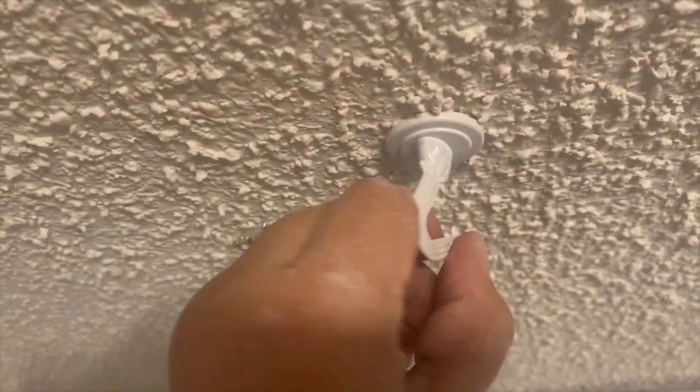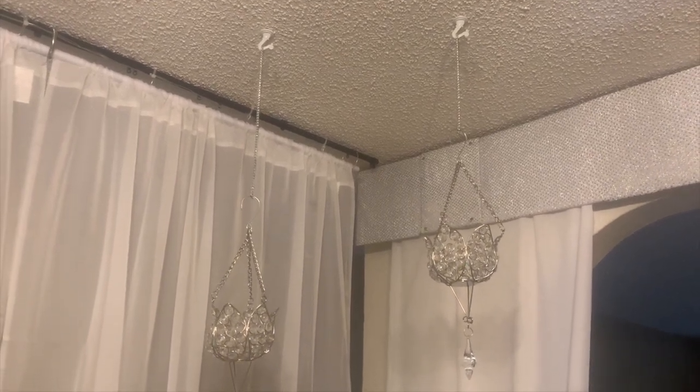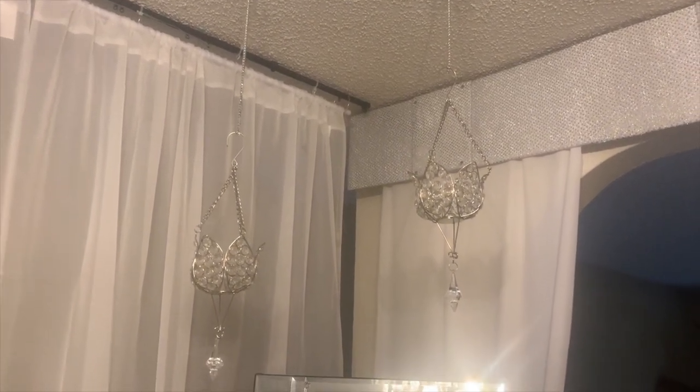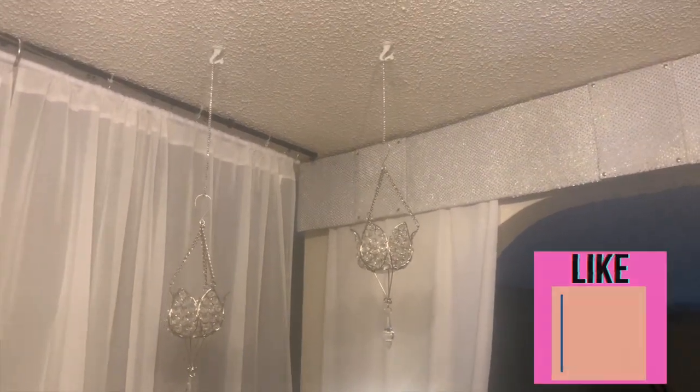Again, I don't know how much it would hold, but this is how my candle holders look once they're up. Anyhow, I just wanted to share with you an easy and fast way to install some hooks yourself.